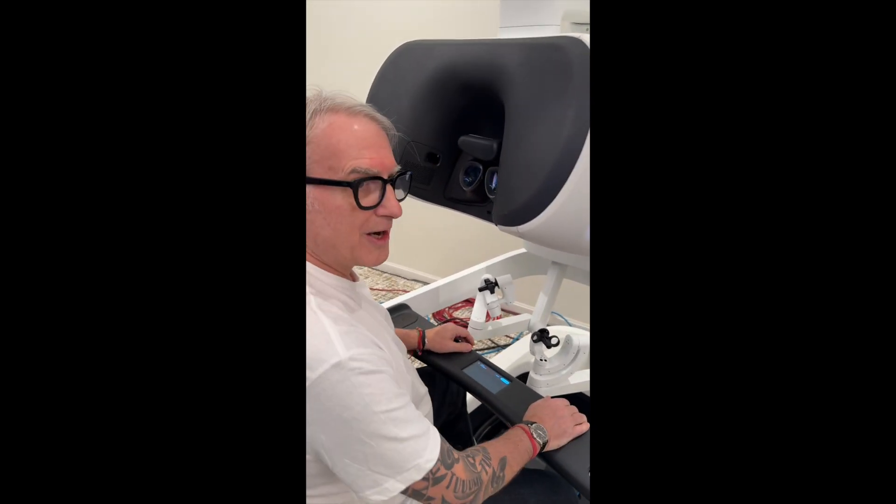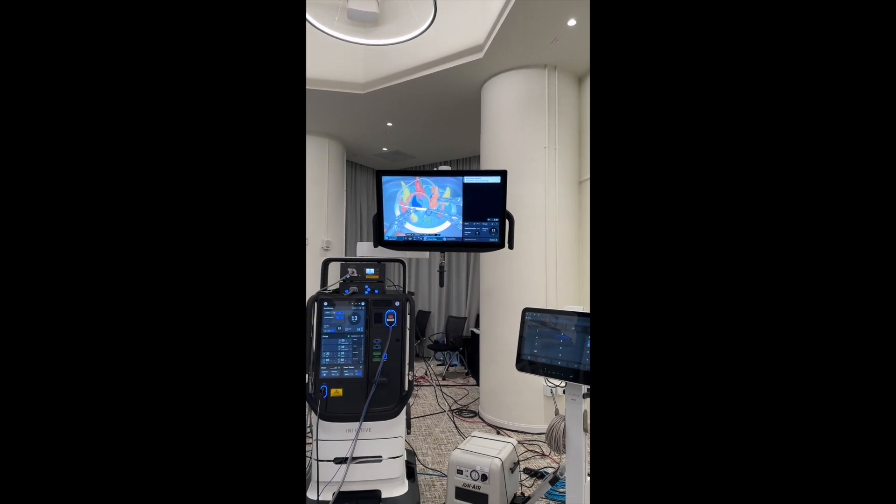The first thing I want to show you is how this haptic feedback works. I'm going to grab a piece of rubber — you'll be able to see that on the video. There are two things: one is the ability to feel the sensation of the strength — how the tissue gets grasped, the force. So if I grab a piece of bowel, I'm not squeezing it too hard; you can regulate the amount of the squeeze. I'm also going to be pulling on a rubber band — it'll tell me how hard I'm pulling. And second, I'll be pushing on different areas and be able to tell if I'm pushing on something hard or soft. With what I do — endometriosis surgery — I'll be able to tell if I'm pressing on something hard like fibrosis, or something soft like healthy tissue.